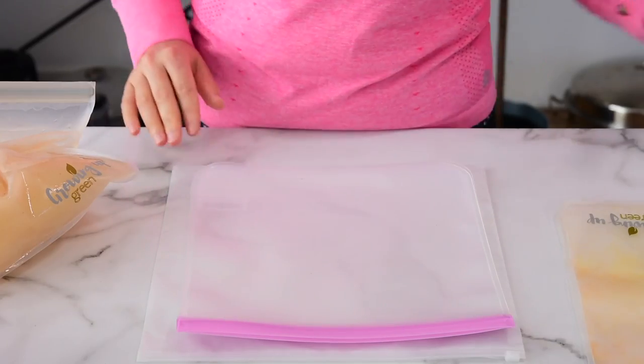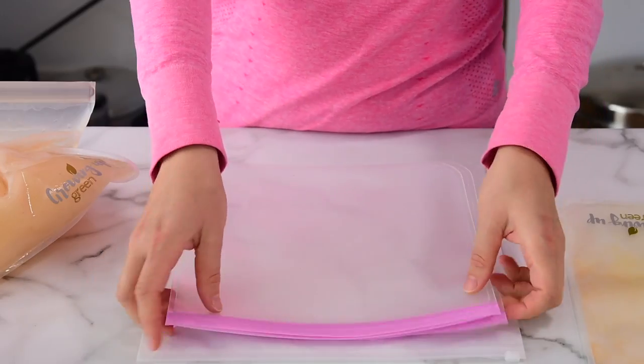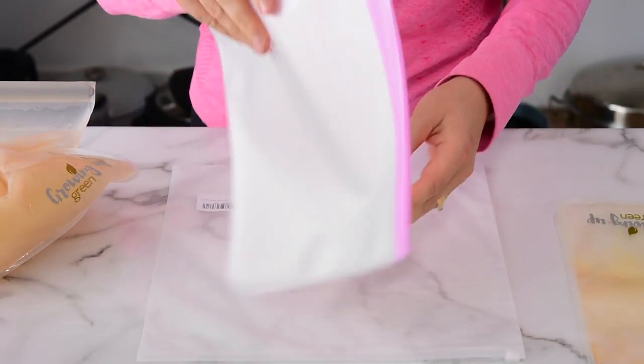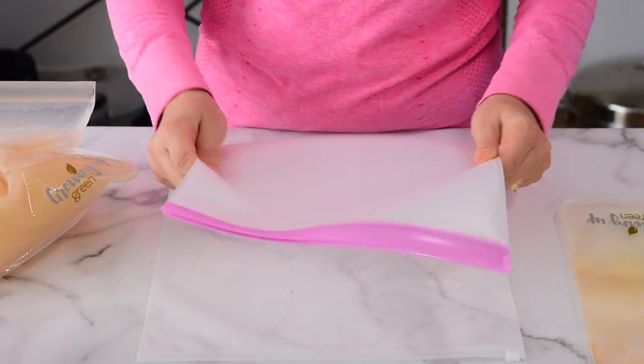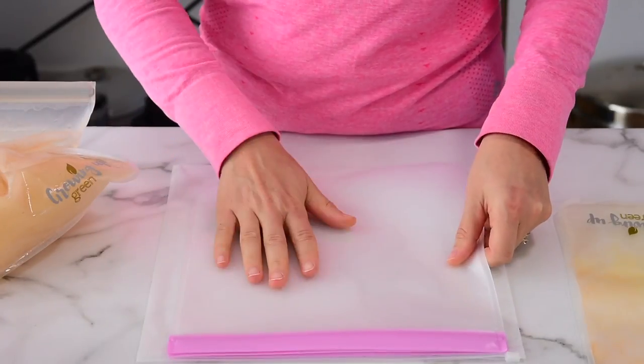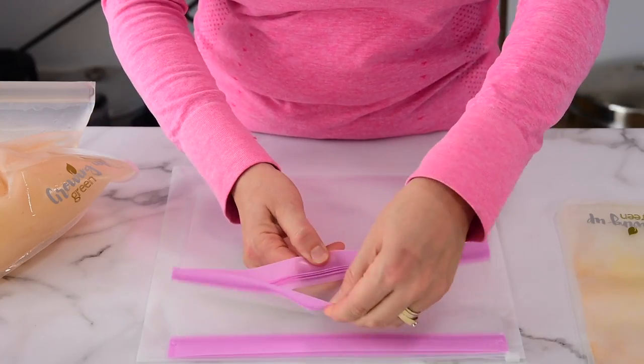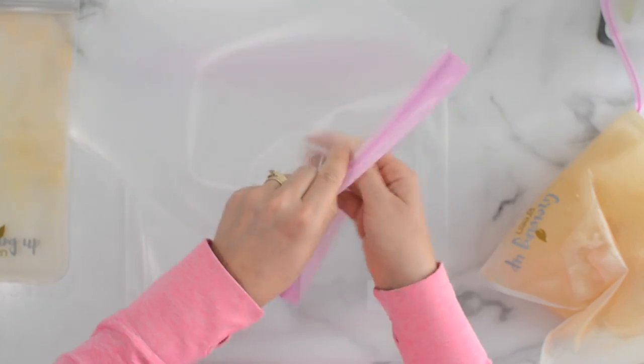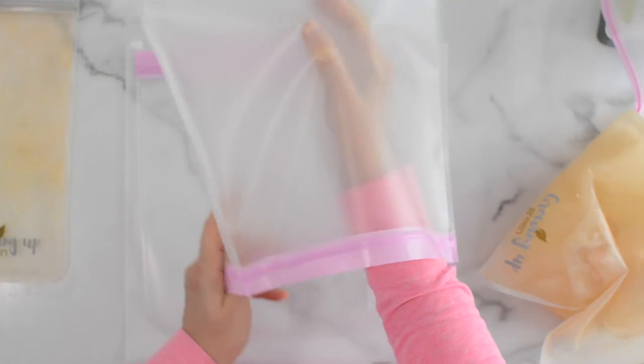First, let's talk about the freezer meal bags. Instead of using plastic disposable, harmful for our environment bags, I discovered for myself these amazing gallon size silicone reusable bags on Amazon. They're the same one gallon size, and they're literally amazing. They do have a double zipper, and they do fit quite a lot.